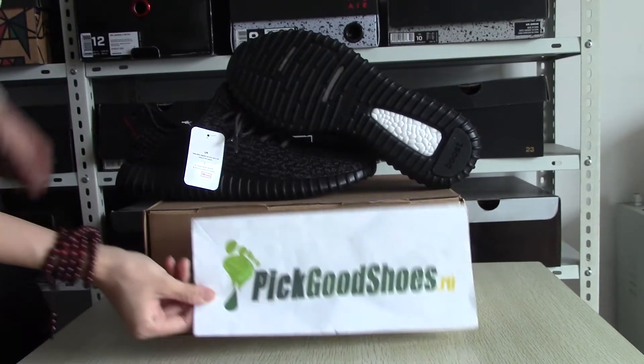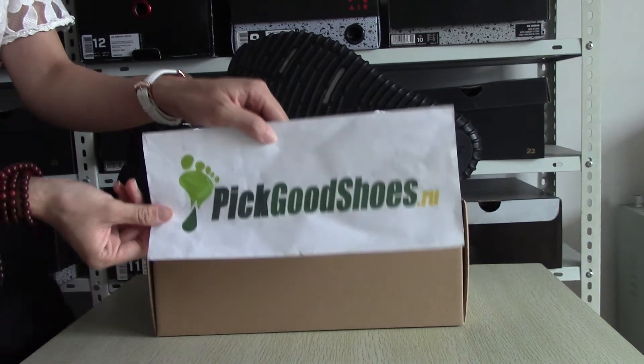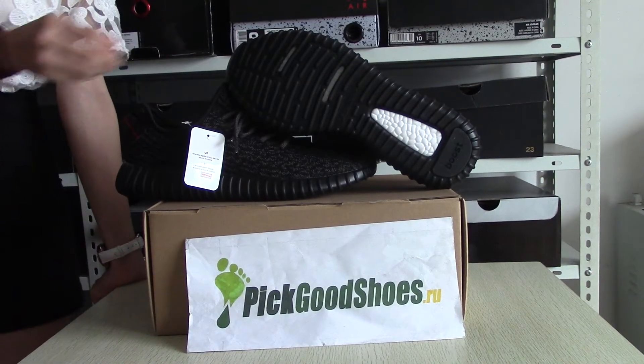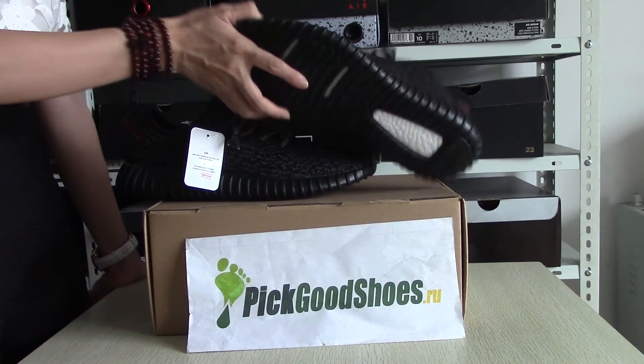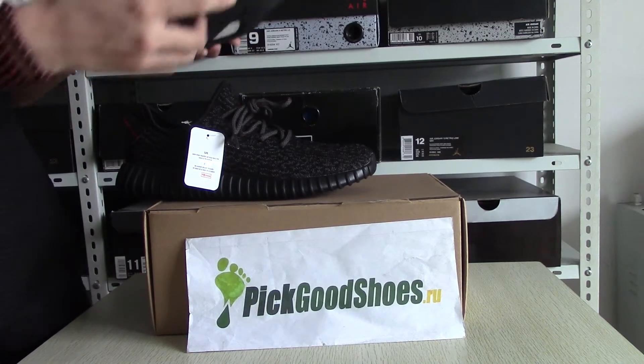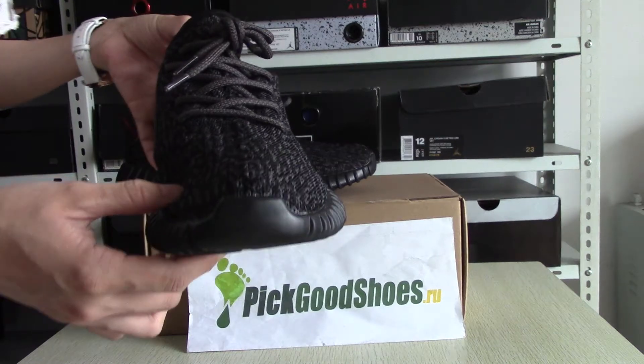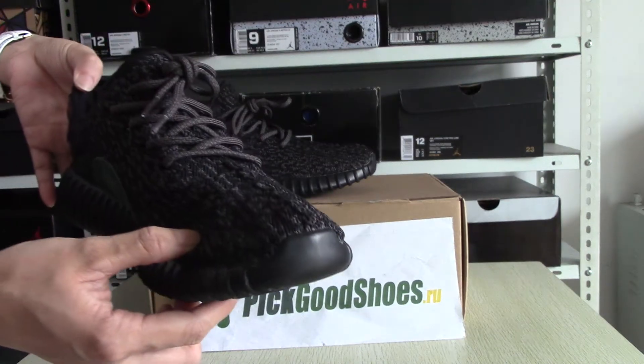Hello, this is Abby from Peek Shoes Bar here. Today I will introduce the Adidas CLG Boost 350 Black. You can see the shoes. This item is very popular with customers recently.